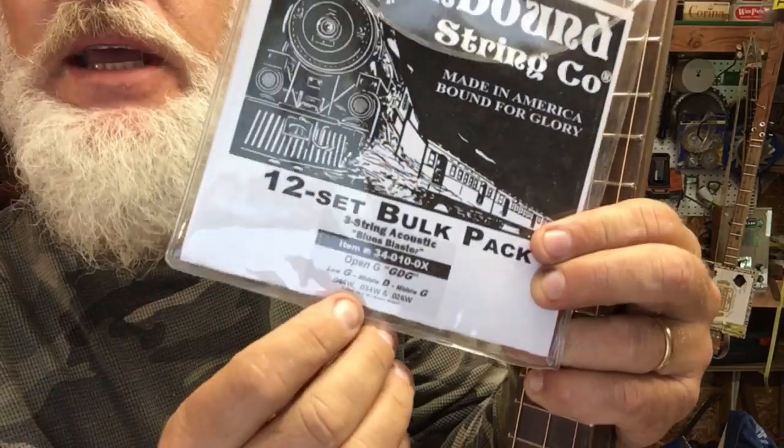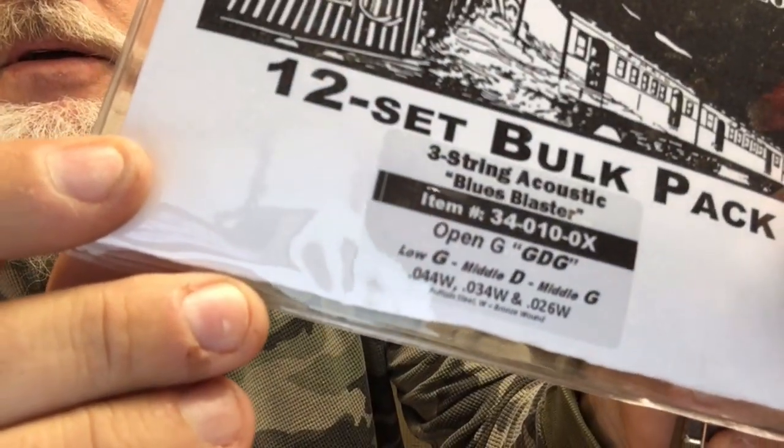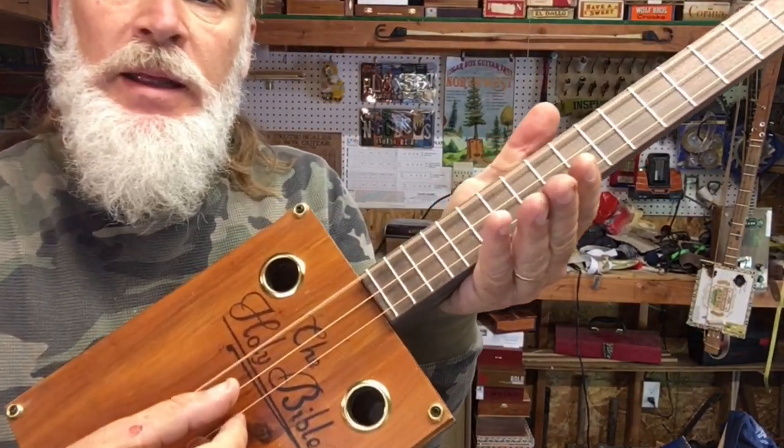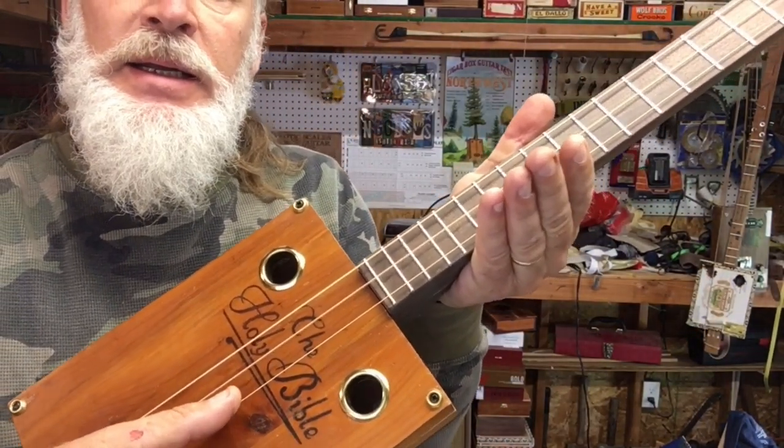You can see the gauges right there. I am tuned E, B, E.